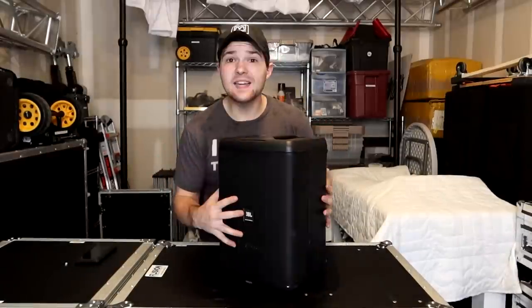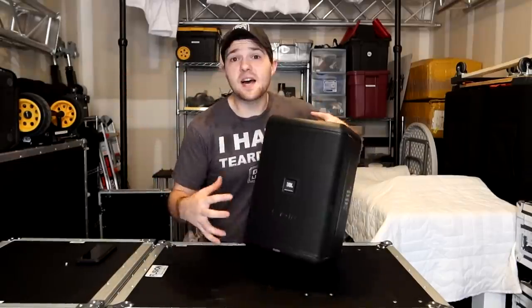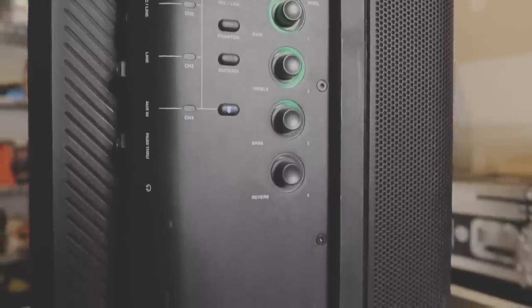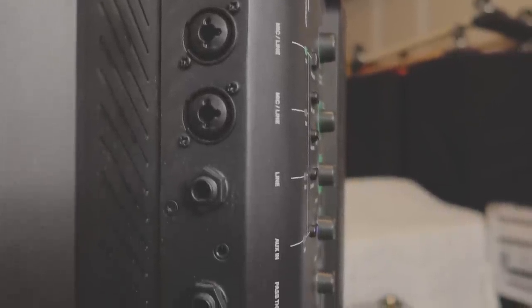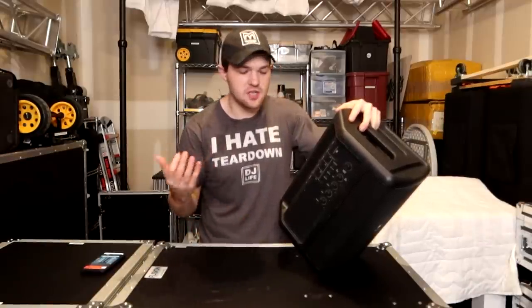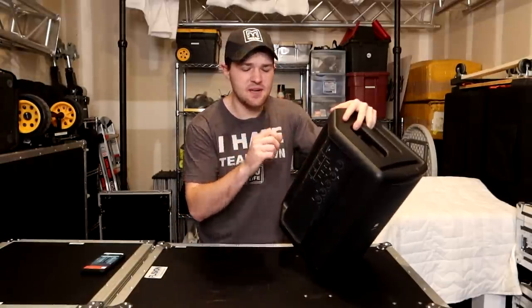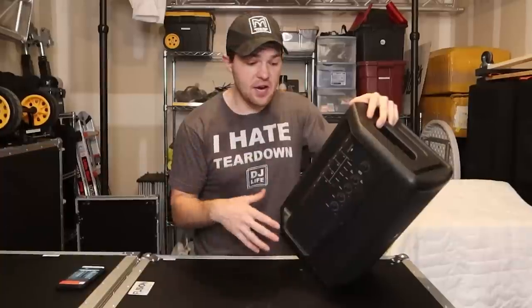In short, the JBL EON 1 Compact is basically the bigger brother of the Bose S1. It's got an 8-inch woofer on the front, and it's got the same sorts of inputs and outputs as the Bose S1 in terms of the mixer. We have combo XLR quarter-inch jacks — two of them — that are mic or line switchable. We have a line input for guitar, a quarter-inch input, an aux in, a 3.5mm headphone jack, and a quarter-inch pass-through so you can link it to another speaker. There's also a headphone jack for monitoring, and two USB outputs if you want to charge a phone or iPad at a ceremony.